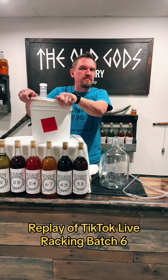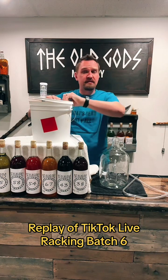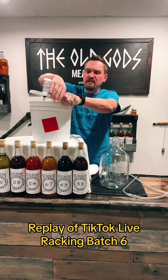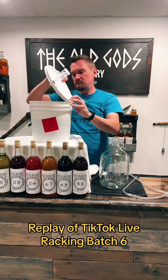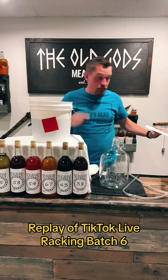First things first, we've got to pull this lid off. Everything you see that touches the mead has been sanitized, including my hands. You always want to stay clean because bad stuff can get in there and ruin your batch of mead. It looks gross — let me come around and show you.